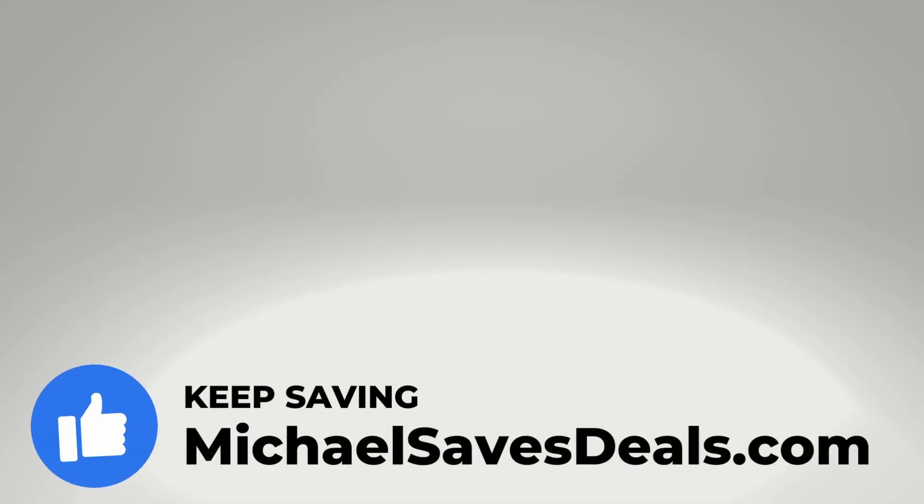Give this video a like if you found it helpful and check out some of my other videos about YouTube TV. Thanks for watching.